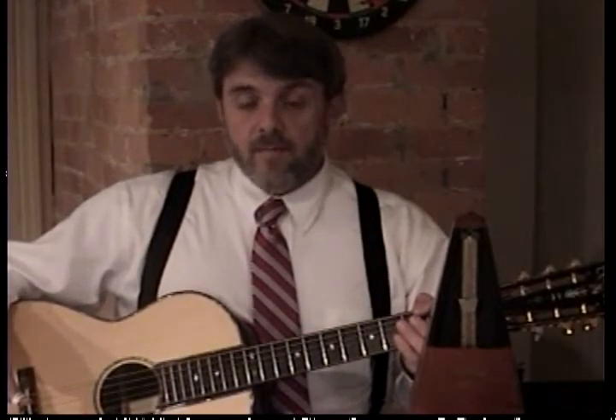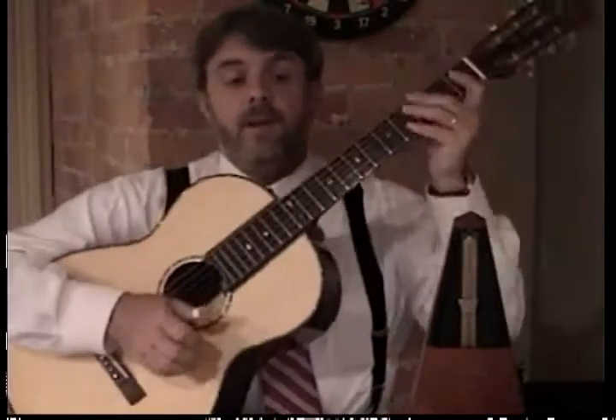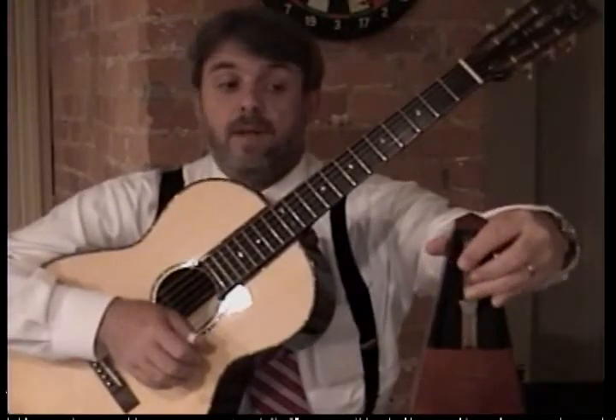We're at Practice Companion A, our A major scale. We're starting on the fifth string, as we said. We're also going to be giving four clicks of the metronome, and then we're going to go ahead and play four clicks per note.